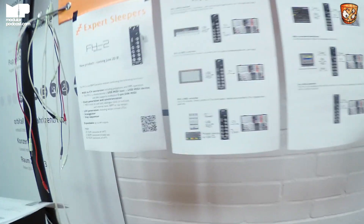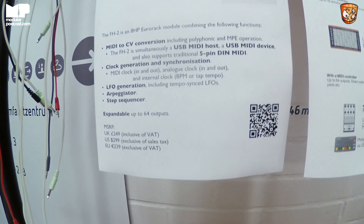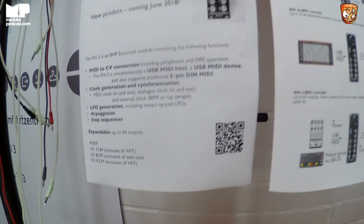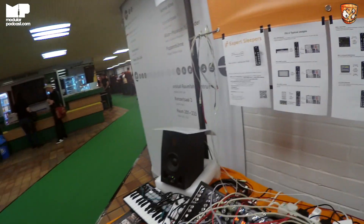When's it available and how much will it be? I'm expecting it to be available in early June — may even squeak in at the end of May, but let's say June. Pricing is UK £249, US $299, EU €239 — though I think that's ex-VAT, so I'm not sure exactly what that works out to. It's around that kind of figure.